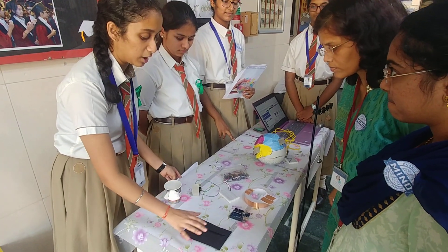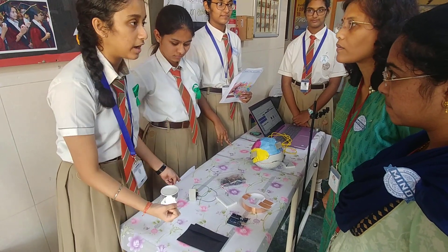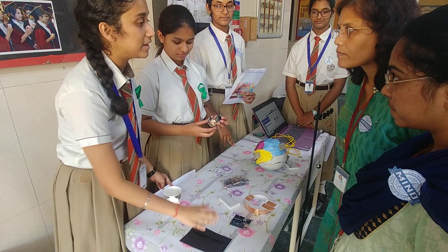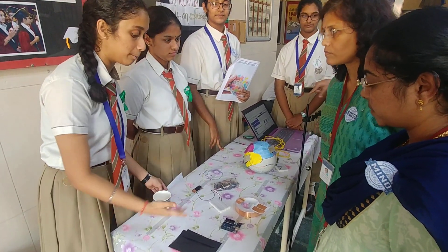The common quality of Velostat is that when you apply pressure to the material, it's also a conductor, only in contact with electricity. So it's an inexpensive material for hobbyists like us, useful for sensors and other components.